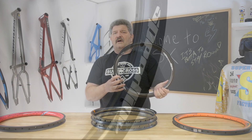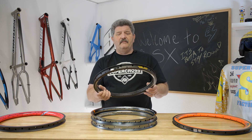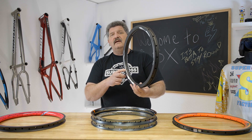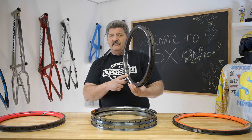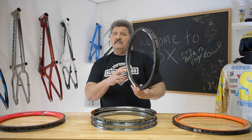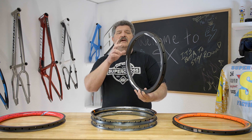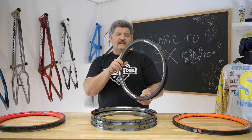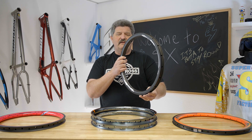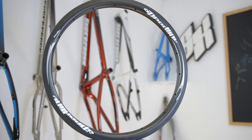Everybody's first thought on a carbon fiber rim is that carbon fiber is lighter, so we've got to go with a lighter carbon fiber rim. But a lighter carbon fiber rim — that was never the purpose, never the reasoning for why we built a carbon fiber rim. The reason we built a carbon fiber rim is to build a rim that's going to be stronger, stay true longer, be stiffer, accelerate faster, hold straighter in the turns. It makes it easier to do a tubeless rim — no seams to machine, no seams to weld. They lace up easier, stay true longer, hold tension better, and they don't deform like an aluminum rim does.